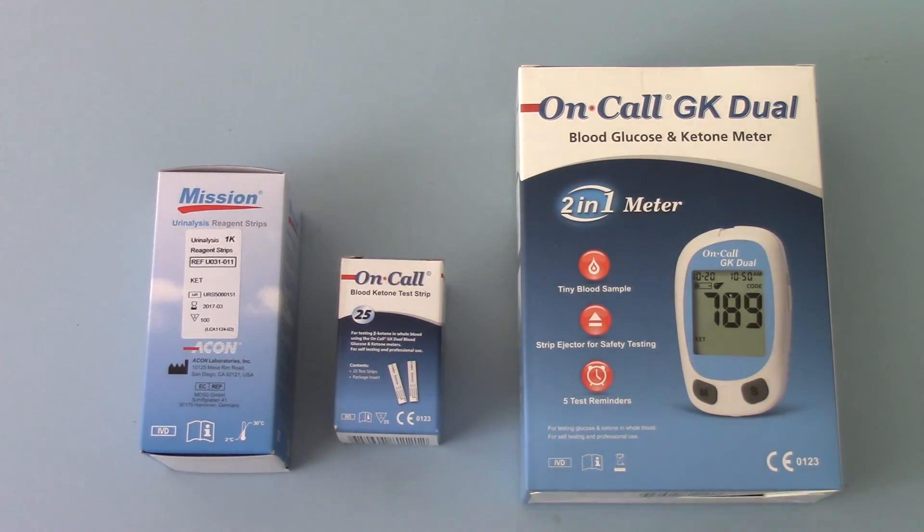So there you have it — your two options if you are interested in screening yourself for ketone levels.